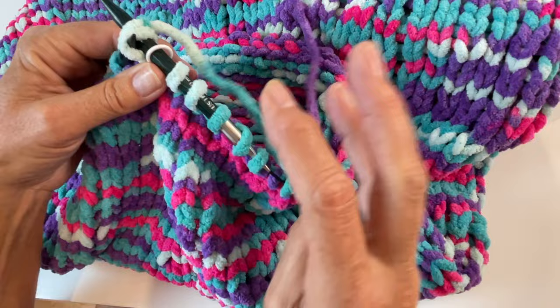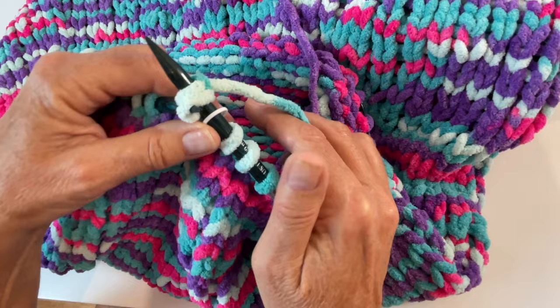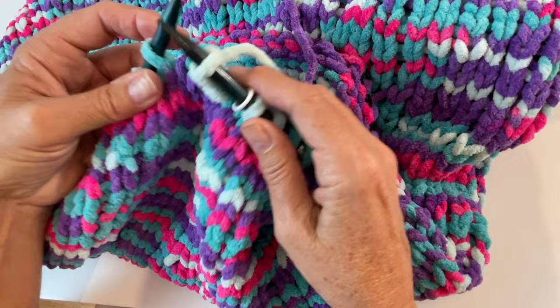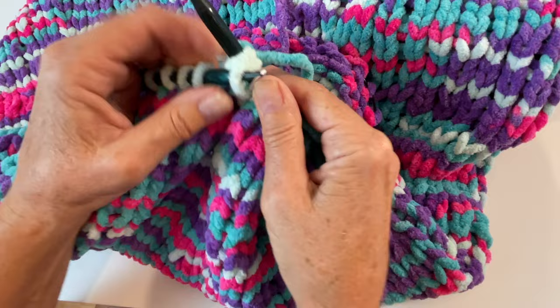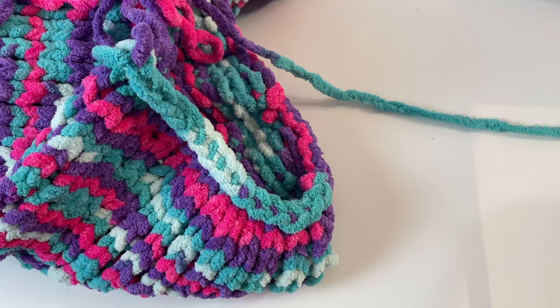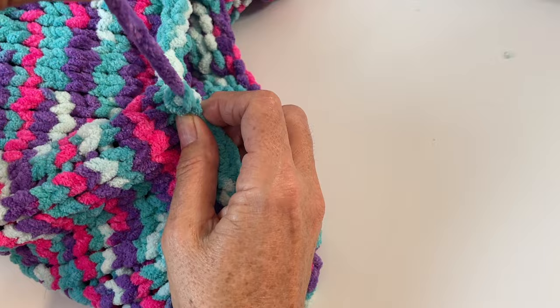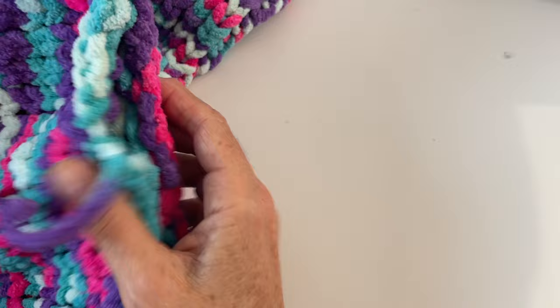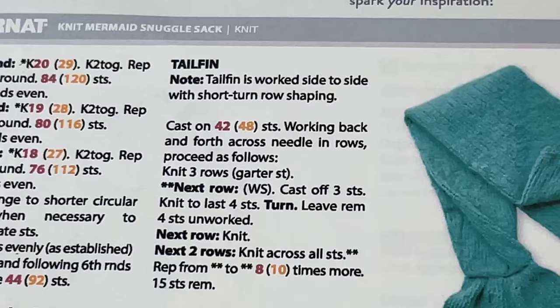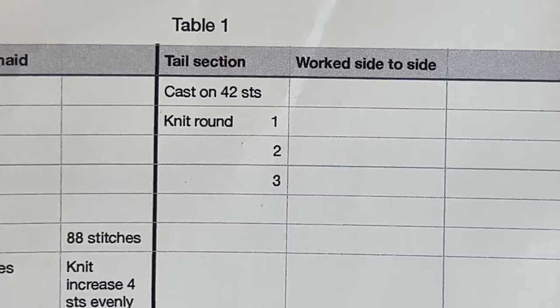Leave a few feet of yarn so you have enough to sew up the bottom of the bag, then slip it through to tie off. Now we're ready to do our tail. The pattern says to cast on 42 stitches and then knit three rows, which is garter stitch — all knit rows. With my little guide I've got my three rows to check off as I do them.